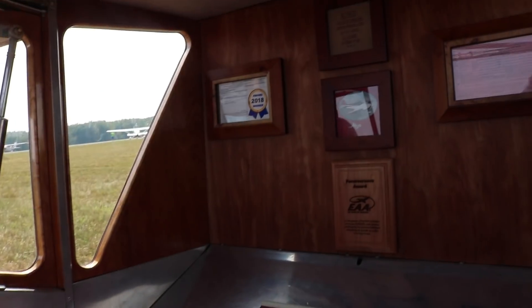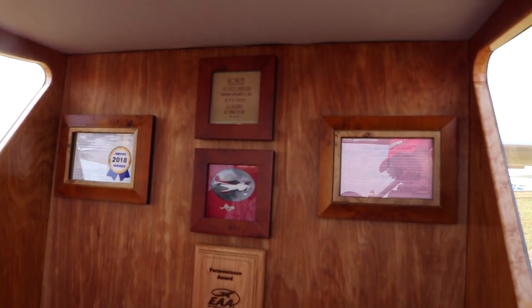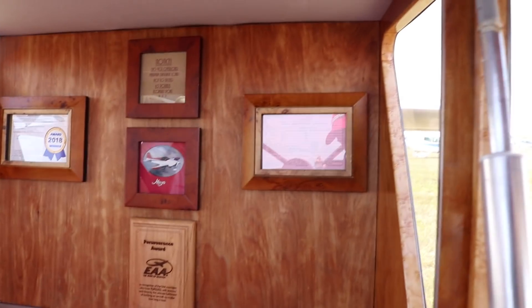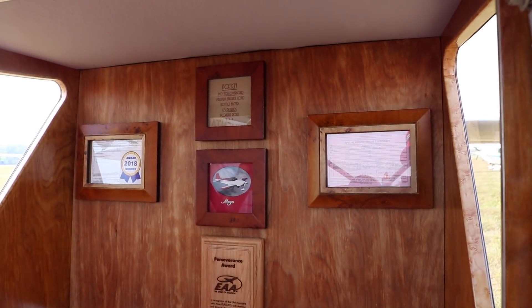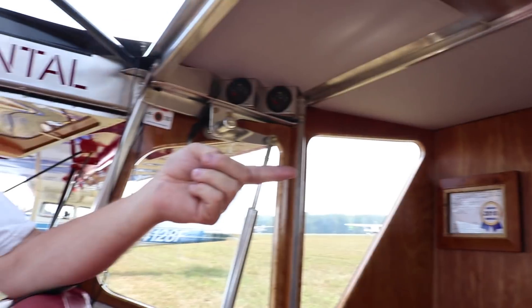And then you've got some more of your trophies — your trophy wall in your airplane. Again, you're required to have your airworthiness certificate and registration. The baggage placard is at the top. And then this is a family portrait of her big sister, the RV-6A I built many years ago.